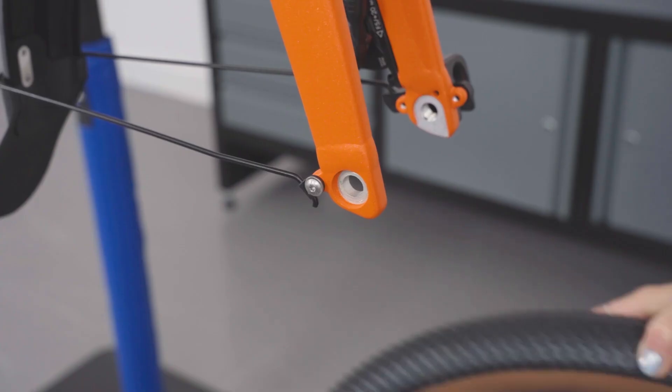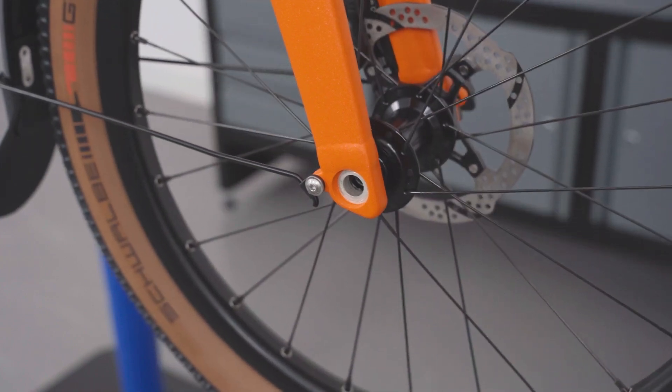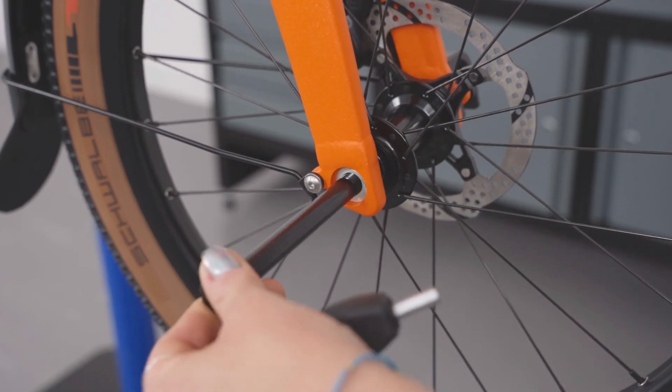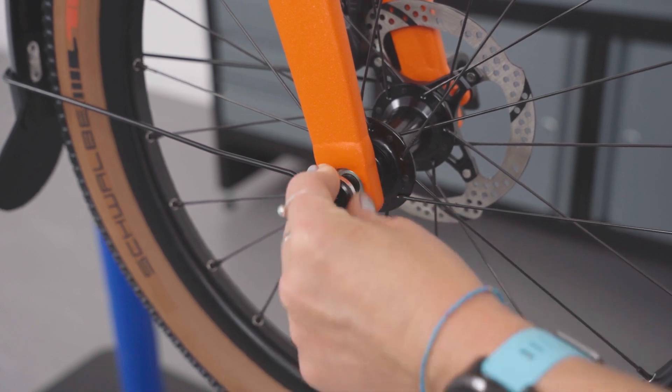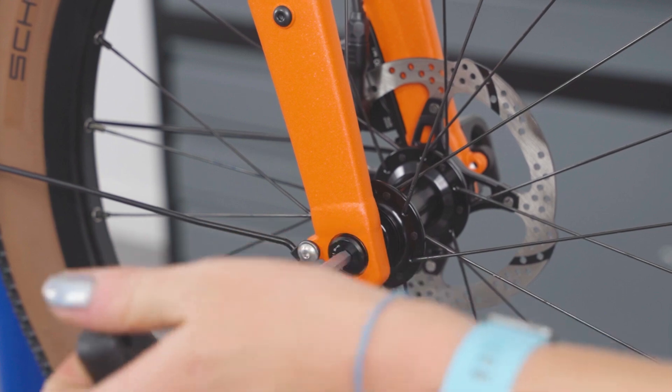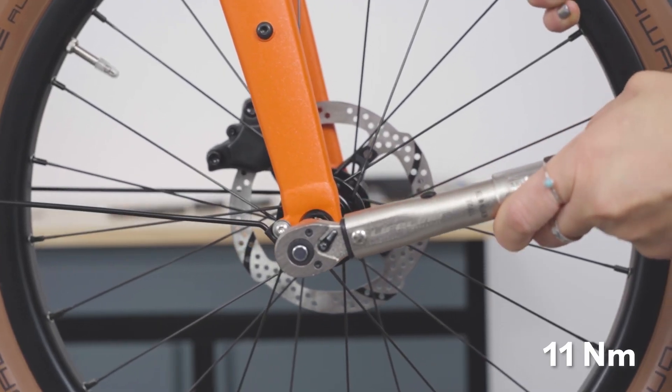Front wheel refitting. Slide the wheel in between the dropouts. Make sure the disc rotor is between the disc pads. Fit the axle bolt through the non-threaded side of the fork dropouts and tighten using a 6mm hex key. Torque to 11Nm.